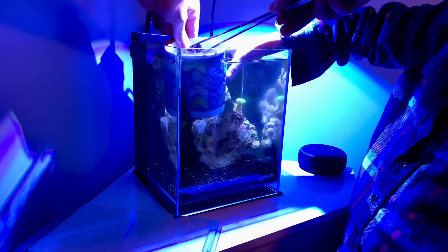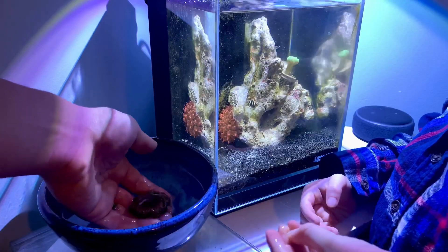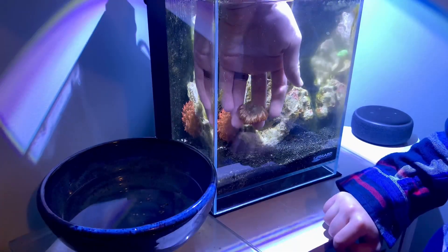Welcome back to episode 9 of Building Your Own Pico-Reef. Today we're going to make some upgrades to our tank, showing you that you're never really done with a Pico-Reef.